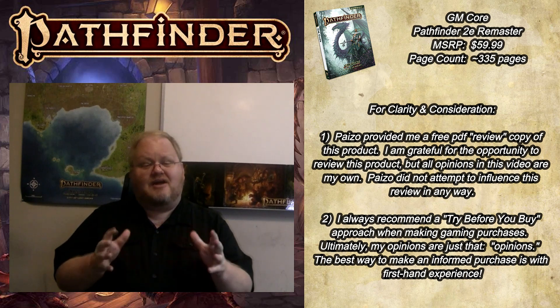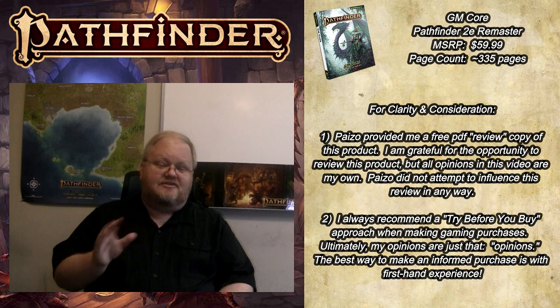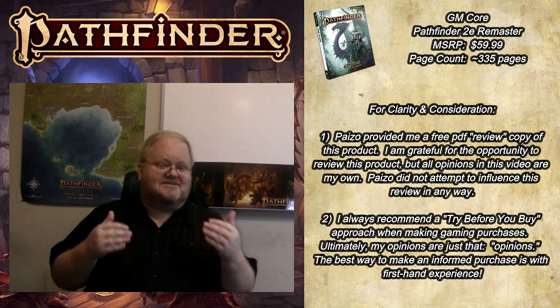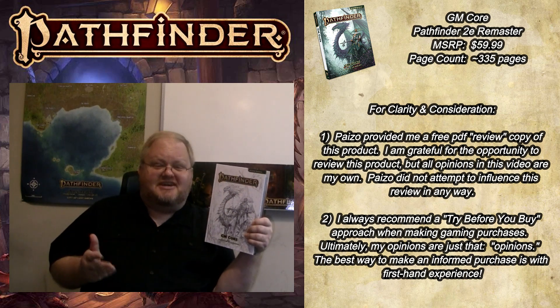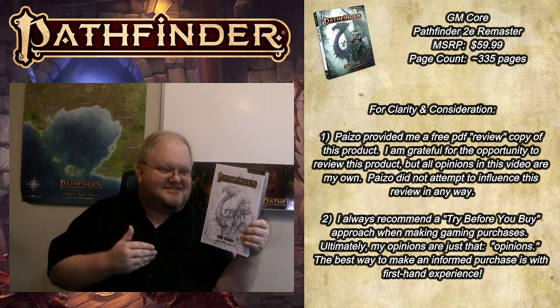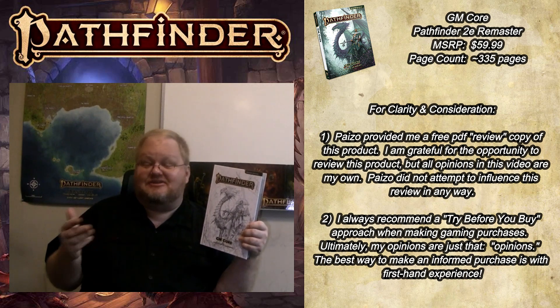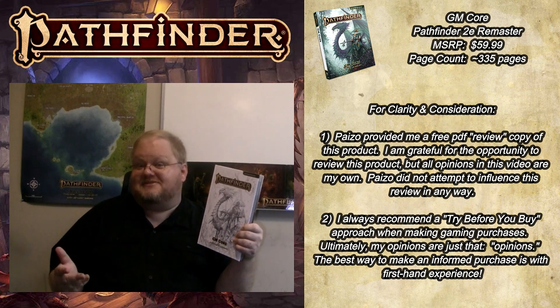However, to anyone viewing this video, I do want to let you know that Paizo did not attempt to influence this review or the Player Core review in any fashion. The thoughts and opinions expressed in this video are purely my own. As you can see, I did go pick up one of the retailer-exclusive sketch covers for the GM Core, so this is very much a product that I was interested in acquiring for myself, and I did pick up a physical copy at my own expense.